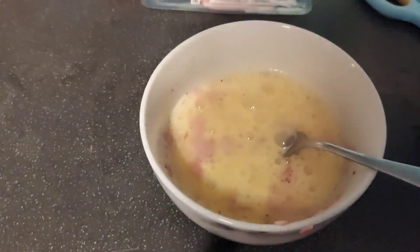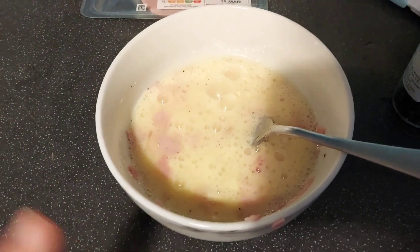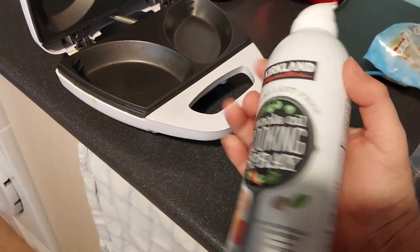In there there are the two eggs, two slices of ham chopped up very finely, 30 grams of cheese, and I've added salt, pepper, and a little sprinkling of onion granules. Now I'm going to spray it with my zero calorie oil spray.